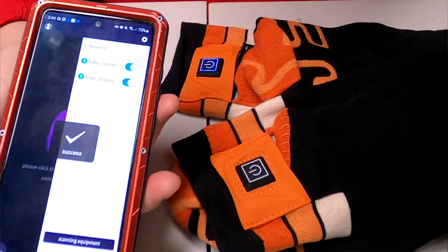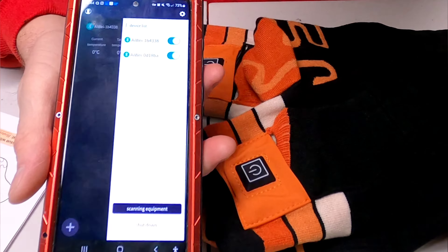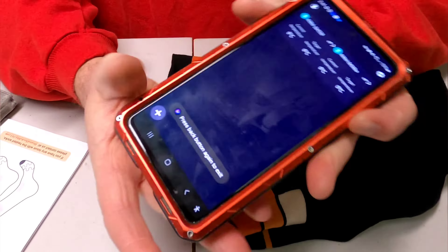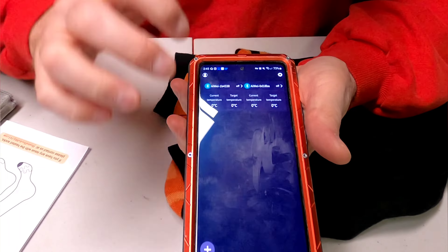Both socks are confirmed and connected — I saw both socks actually light up. We'll go ahead and open up the app now to see what the current temperature is.